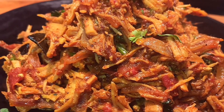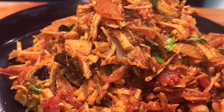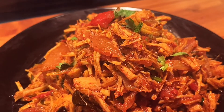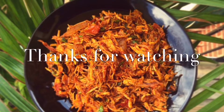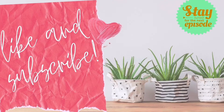If you like this recipe, please like this video. If you like this channel, please subscribe and stay tuned. Thank you. See you next time. Bye!